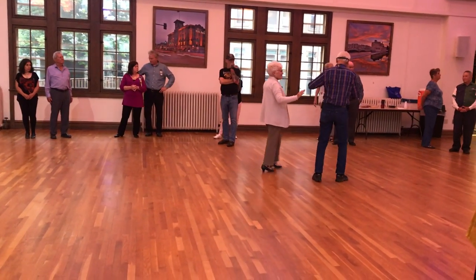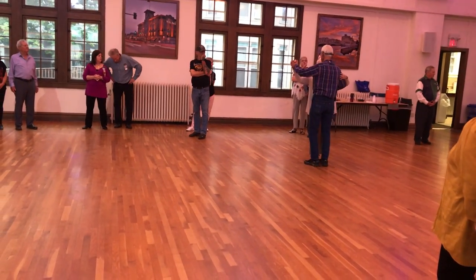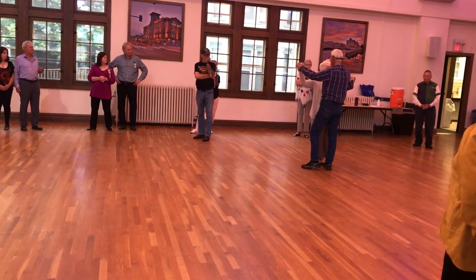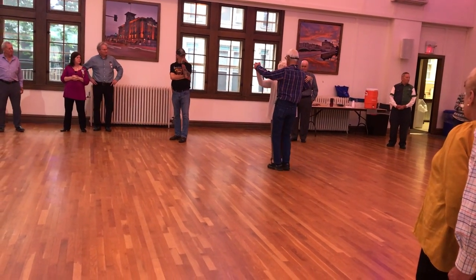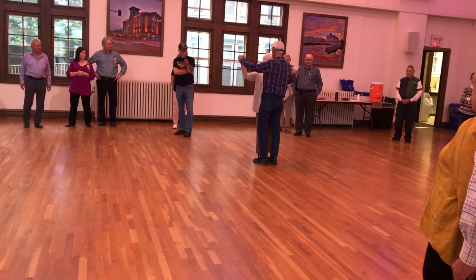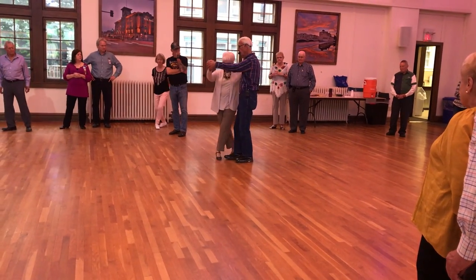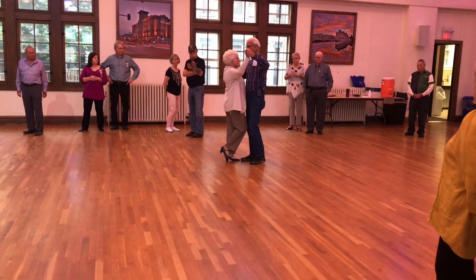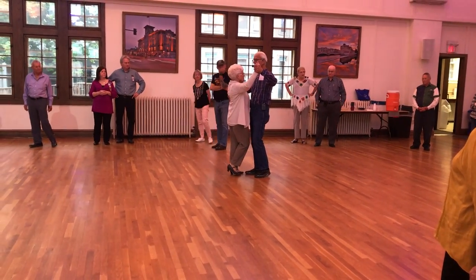So the start of the dance will be a close position facing the wall. We're going to do two side closes: side, close, side, close. Walk and pick up — walk, pick up. Now, here we are: close position, head, dog, line, and dance.